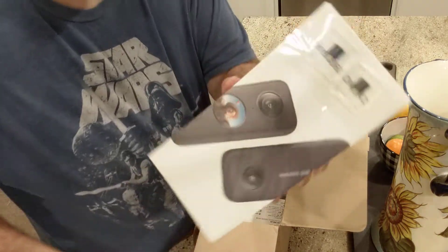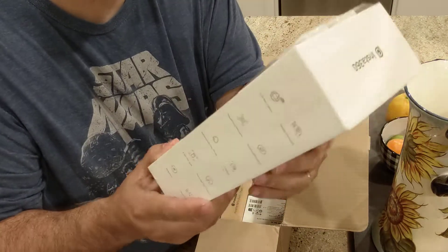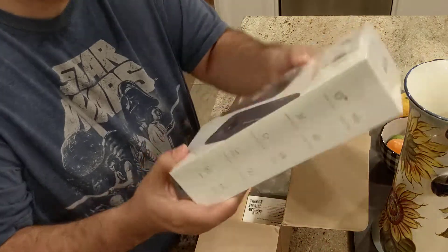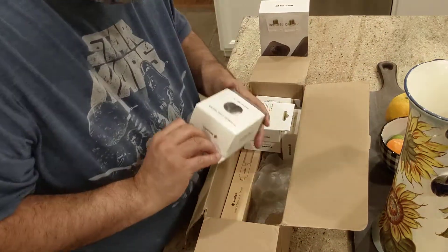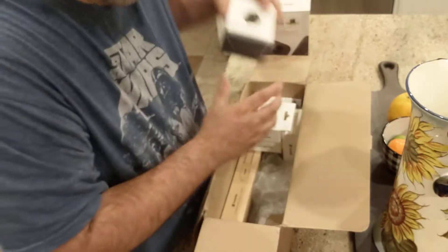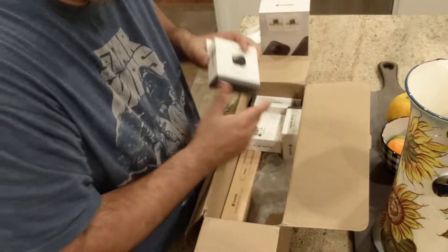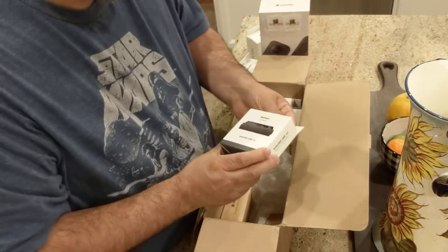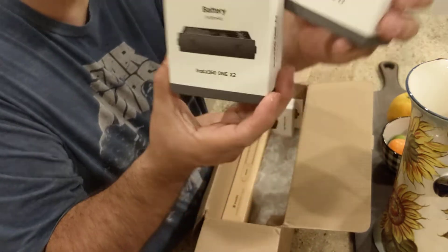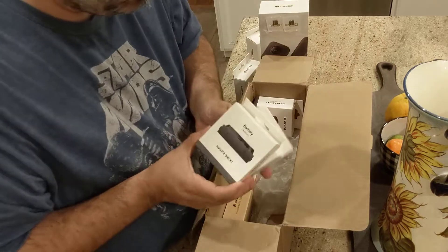So here's the camera. I got two memory cards — picked up some extra ones. I got the lens guard and the lens cap to protect the lenses. Let's see — the battery. I believe I got two extra ones, because there should be one already with the camera, so that should be three total.